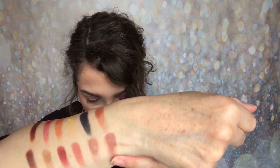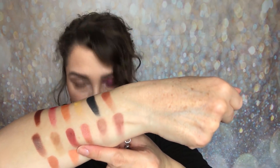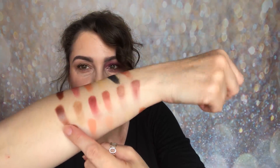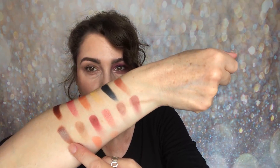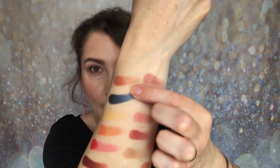Moving to the second row on this side: My Precious is a matte, Coffee First is a shimmer, Standby is also a shimmer, Gossip is a matte, Hashtag is a matte, and then Queen Bee is a stunning brown-green or brown-blue duo-chrome shimmer.